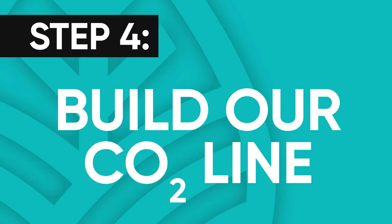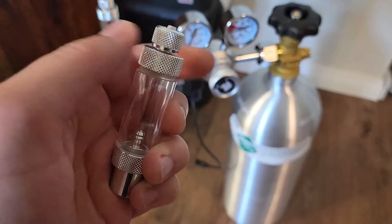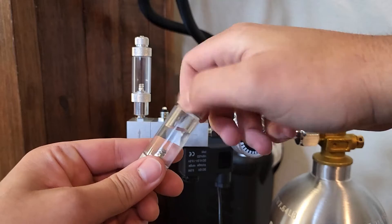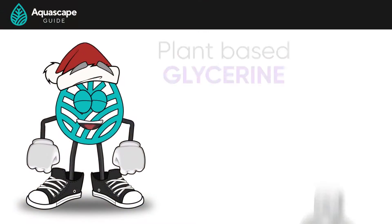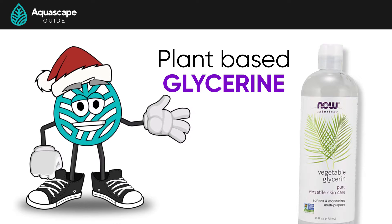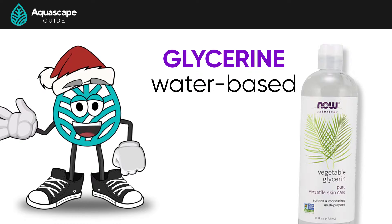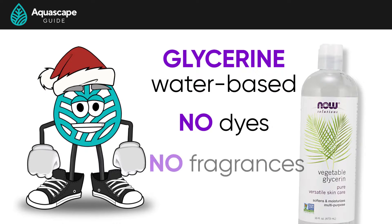Next, let's build our CO2 line. This part is pretty simple. We need to unscrew our bubble counter from the regulator and fill it with water. The downside with water is that it will evaporate over time. But if you're using the pH drop method, you shouldn't need to see your bubbles at all times. If you really need to see your bubbles, you can use a plant-based glycerin — it doesn't evaporate like water does, preventing you from having to continuously fill it. And if glycerin happens to get into your tank, it's water-based and will dissolve with no ill effects on your plants or livestock. Just make sure it's pure plant-based glycerin with no dyes or fragrances.